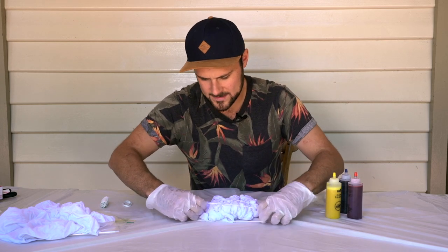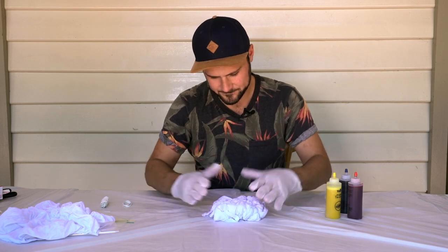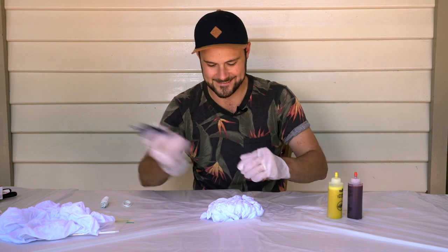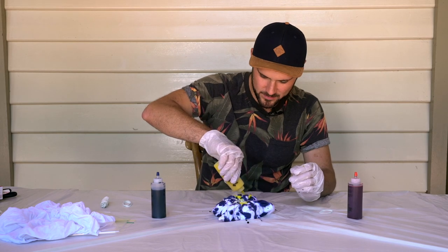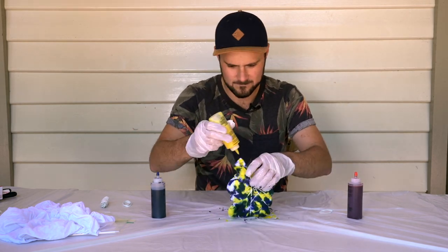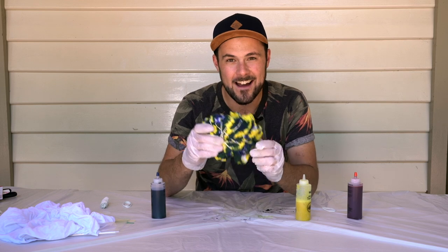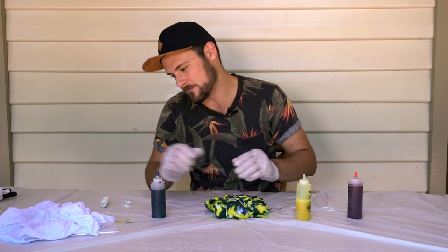Put one more rubber band on this end. I've got it scrunched up, I'll put the rubber bands on — time for some dye. Just going to put yellow in the gaps, and that will no doubt blend in. First t-shirt is done. I think I may have overdone it a little bit with the amount of dye, I'm not sure, but we'll soon find out.